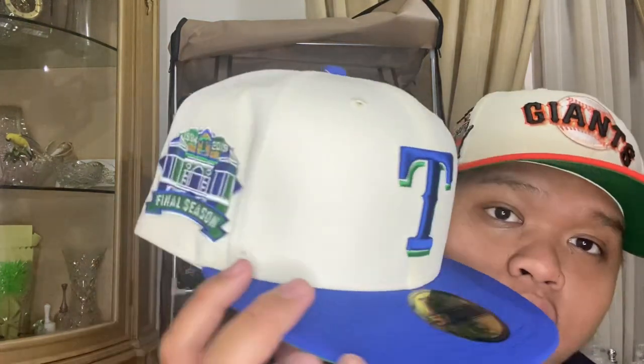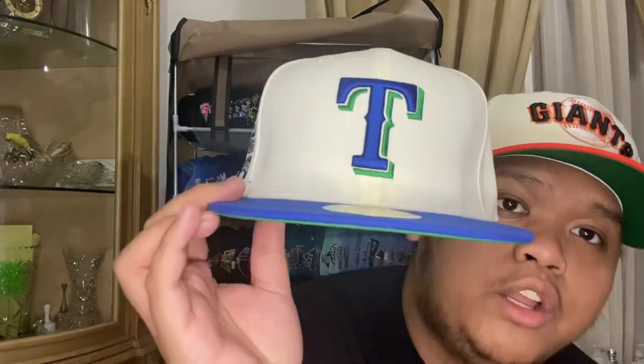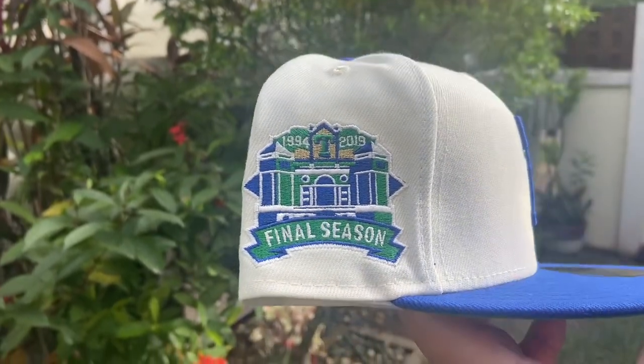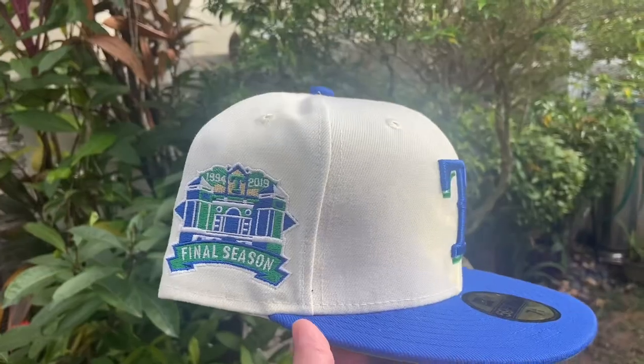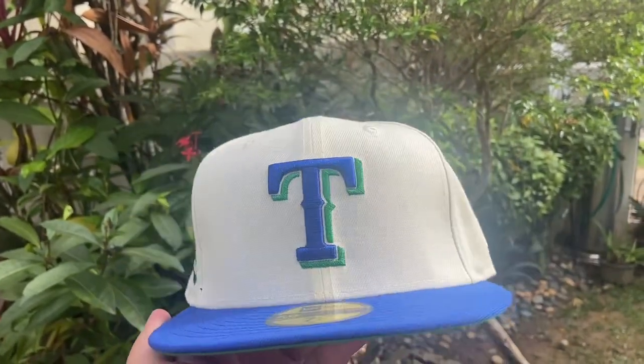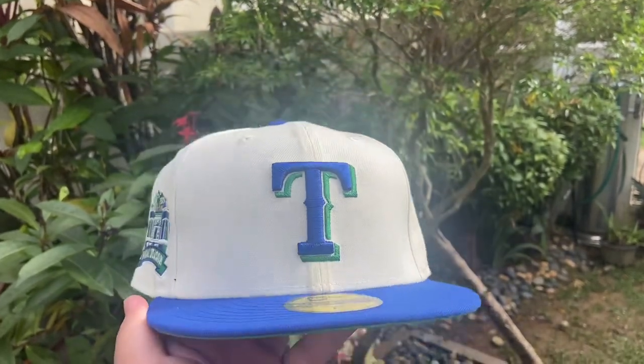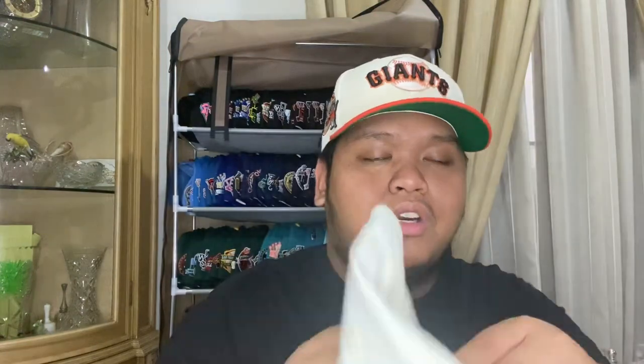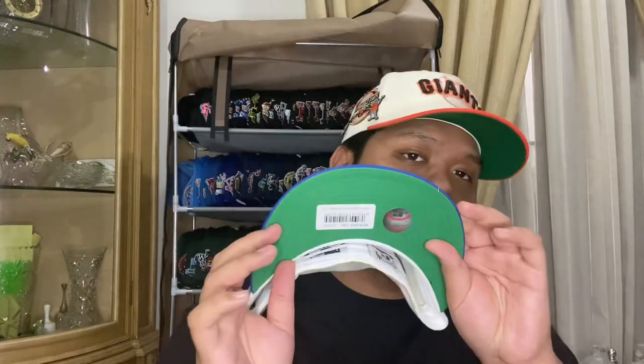Second hat from Toppers is the Texas Rangers — Dirk Nowitzki's hat, Pat's favorite player, a European basketball legend. The final season side patch represents his last season with the Dallas Mavericks in 2019. You got that T logo looking clean with a blue under visor, kelly green under visor, metallic hits on the side patch, and the brim on the back. 100% poly, made in China — just a beauty.